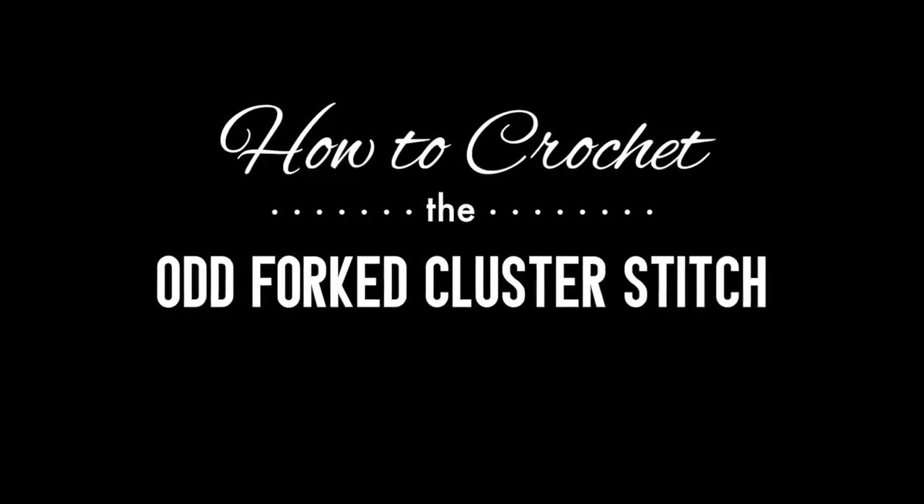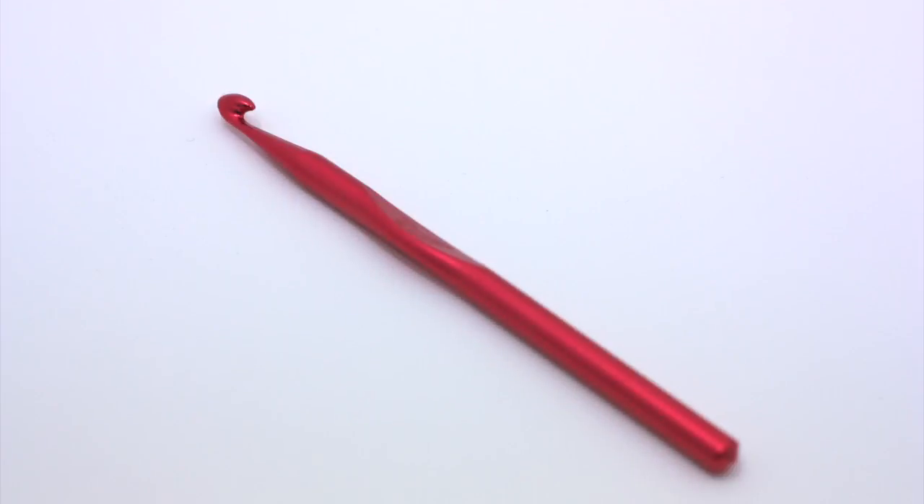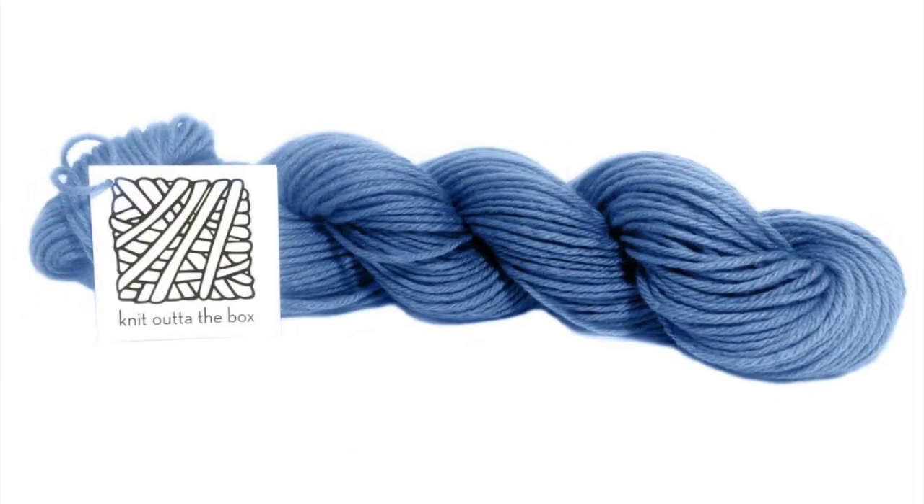How to crochet the odd forked cluster stitch. For this stitch you'll need a crochet hook and a ball of yarn. Special thanks to our sponsor Knit Out of the Box for providing today's yarn.